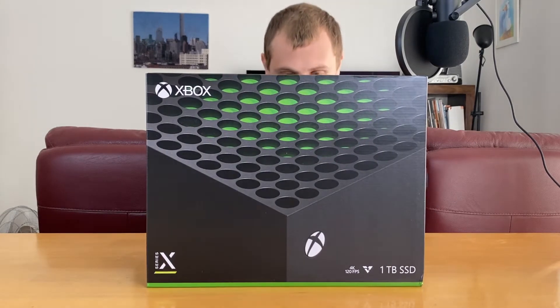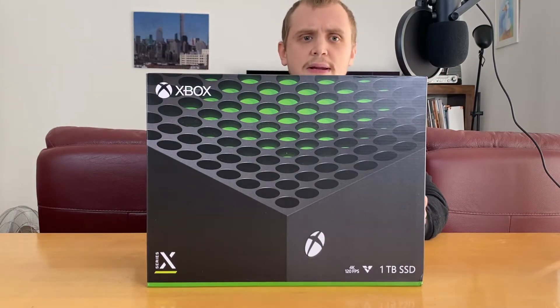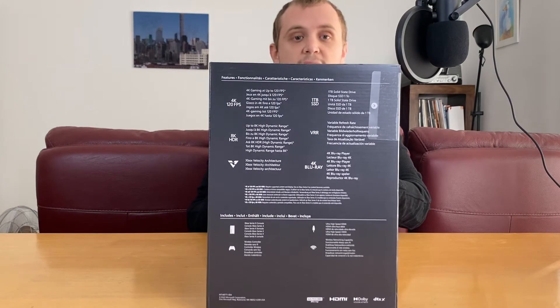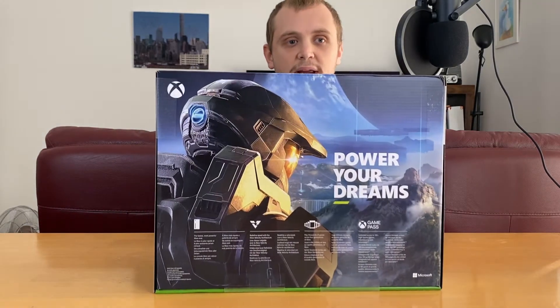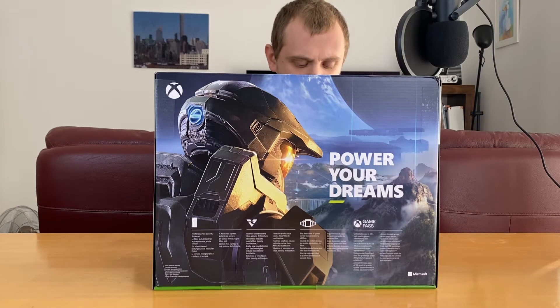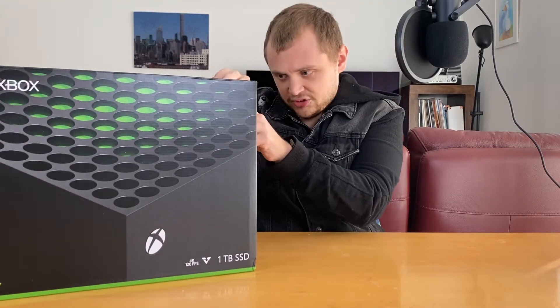Let's take a look around the box first. Along the front we've got the actual console itself with that concave top and that lovely little green plastic, which makes it look like a light but it's actually not. On one side we've got all the information — we've obviously got that 4K, 120 frames per second, and the refresh rate as well. Along the back we have Halo, which is a distinctly lacking feature of this console actually — we don't have Halo right now, which I think is ironic in itself. On this side we just have a picture of the console.